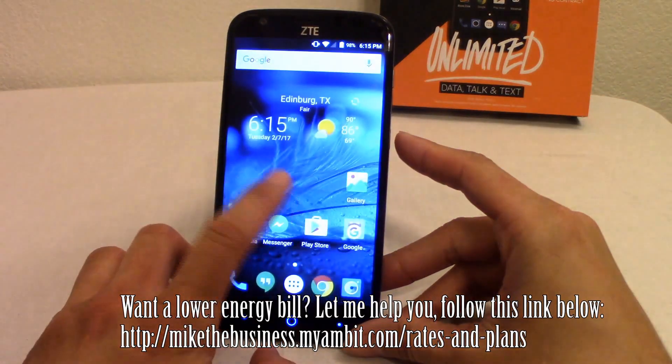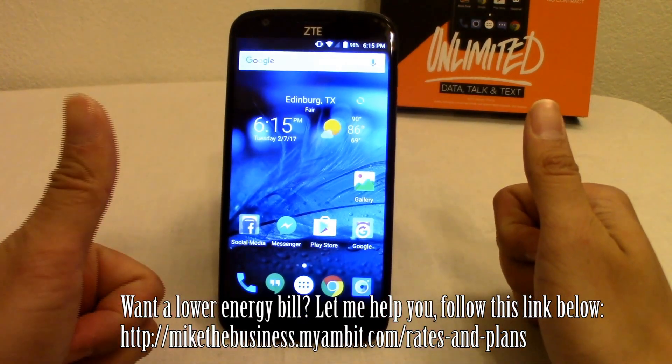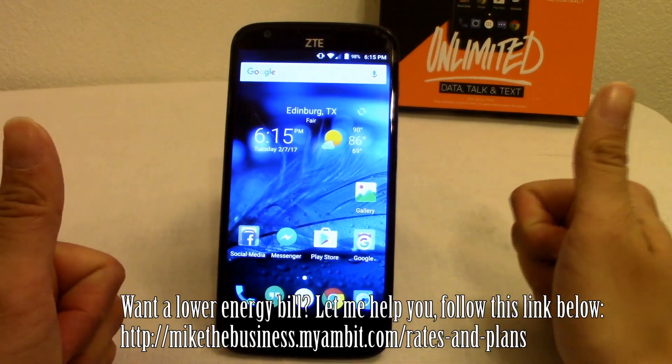This is my first review video of the ZTE Warp 7. If you guys liked it, please give a thumbs up, please share, and as always thank you for watching and please subscribe.